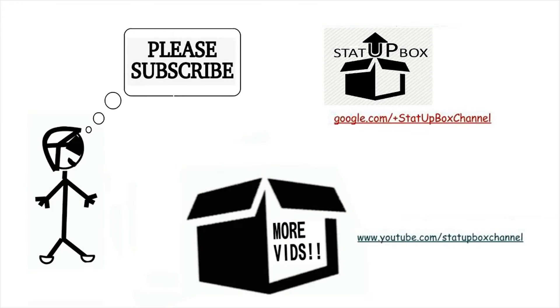Any questions, leave your comments at the bottom, don't hesitate to ask. Please subscribe, like the video, support our cause, and thank you for watching.